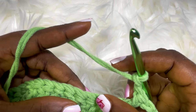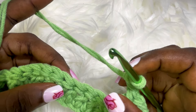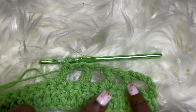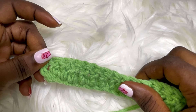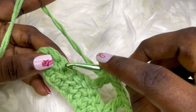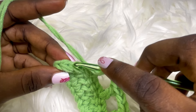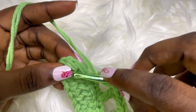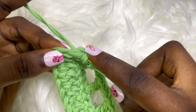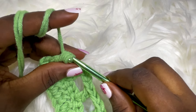Chain two, skip two stitches, and place a double crochet in the next stitch. Repeat this process till you get to the end of your row. I've done my chain two, so I'm going to skip two stitches and place a double crochet, chain two, skip two stitches, and place a double crochet. Since we did three chains here, I'm just going to place my double crochet on the very first chain. That's it for row two. I would like to loosen this because I'll be adding another color.